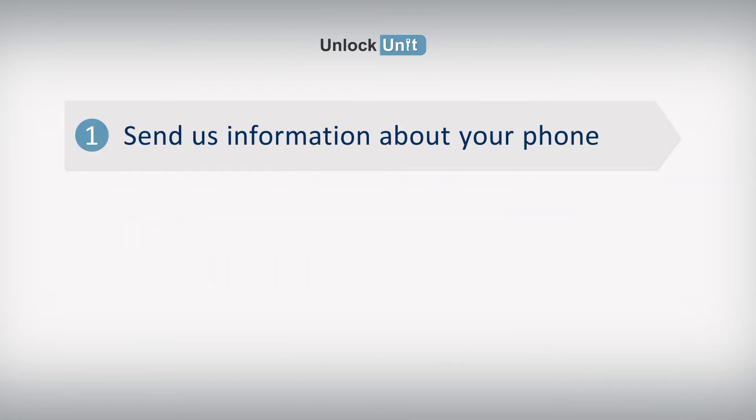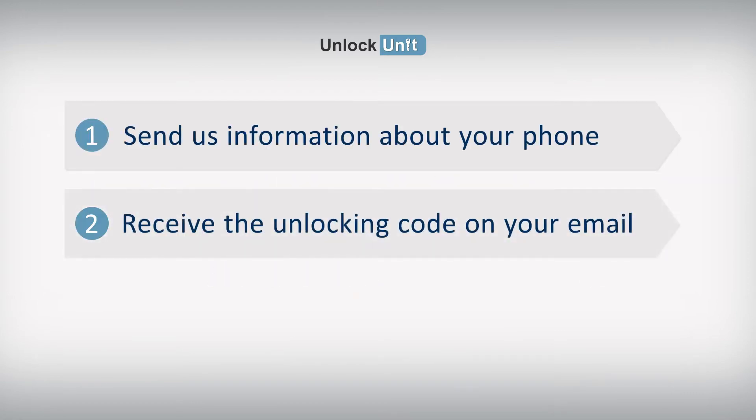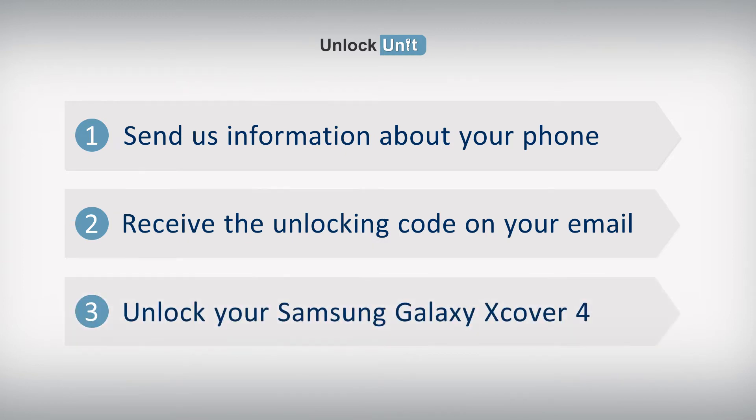Step 1: Send us information about your phone. Step 2: Receive the unlocking code on your email. Step 3: Enter the code into your Samsung device.